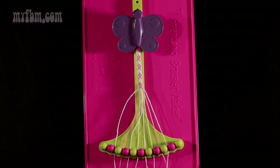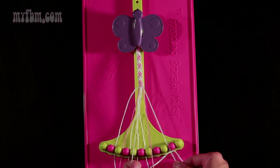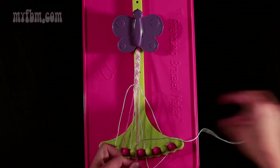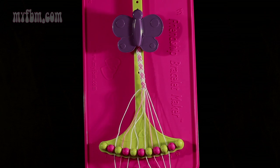Now do step number 25. You're going to take the white string from slot 7 and make a right-hand double knot with string number 8, which should be pink. Pull through once, twice. Pink string in slot 7, white string in slot number 8.